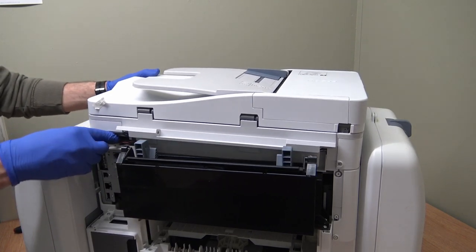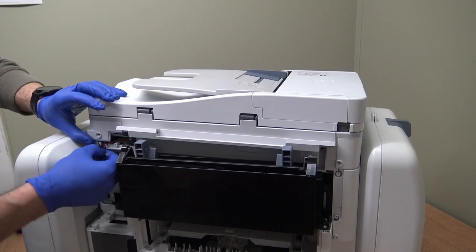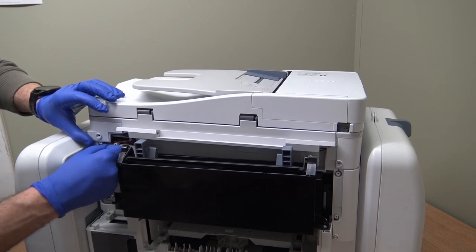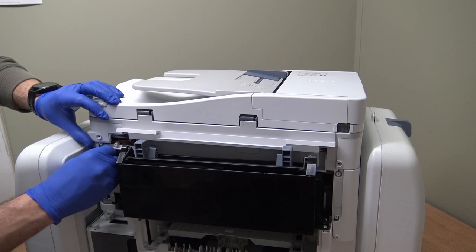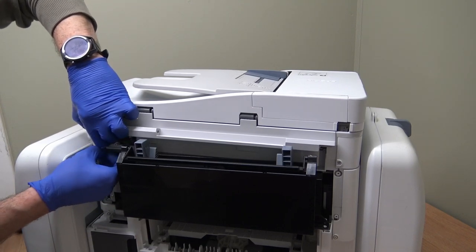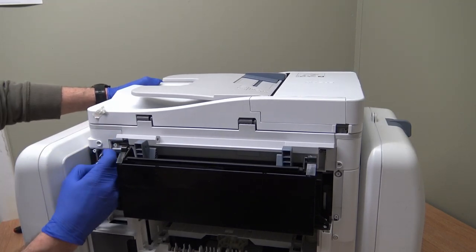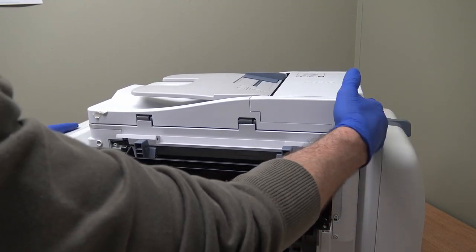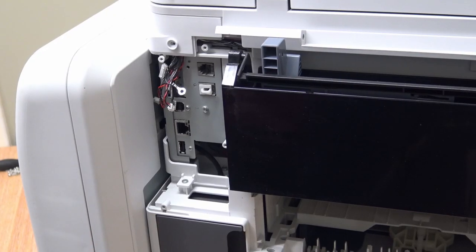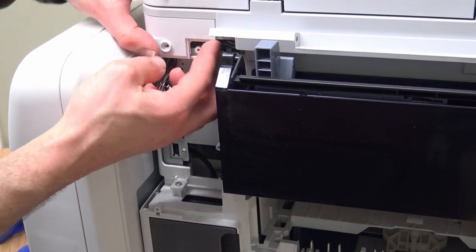I'm going to gently just drop the scanner unit down and move these cables around, tucking them behind that piece of plastic to stop them from coming out. There they are. Right, let's see if we can get these connectors back in. I'll just clean the cover up a little bit.